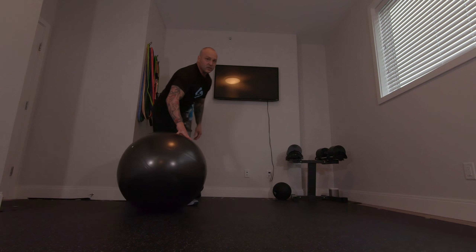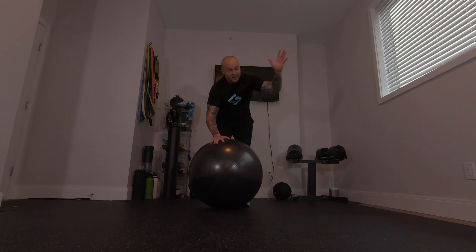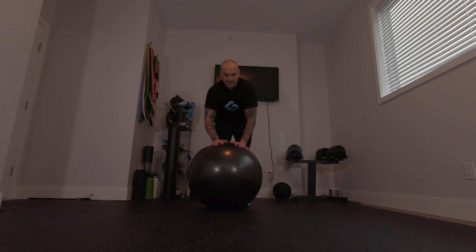Have fun with this exercise — ball walkouts. It's amazing how you can just progress and do a bunch of fun stuff as well.